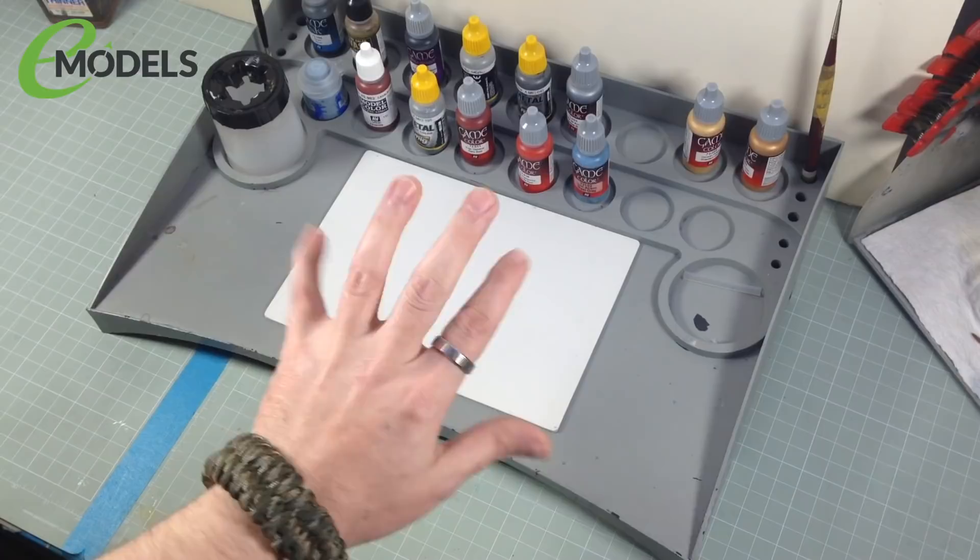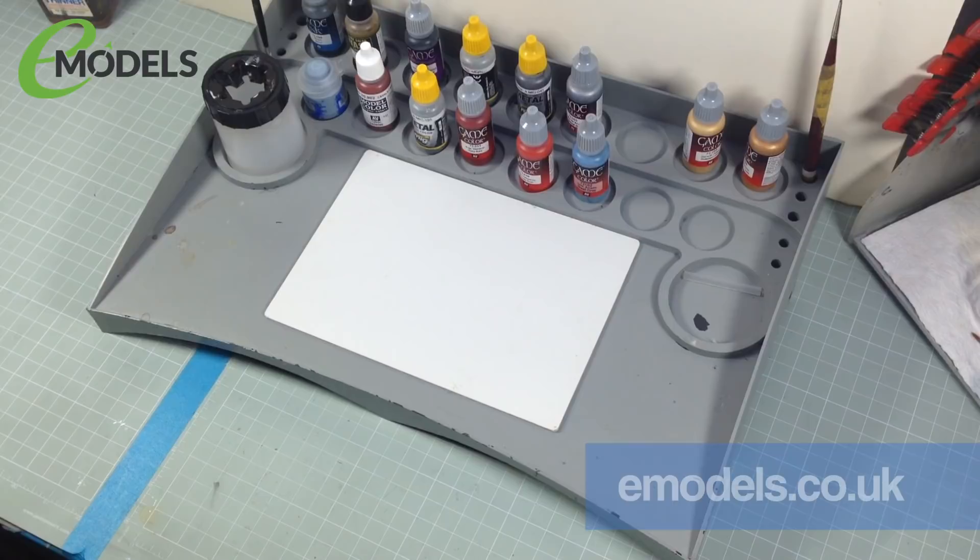Hey everyone, it's Fox from Model Making Guru here. Welcome to a new build series for Emodels.co.uk, my good friends and sponsors.